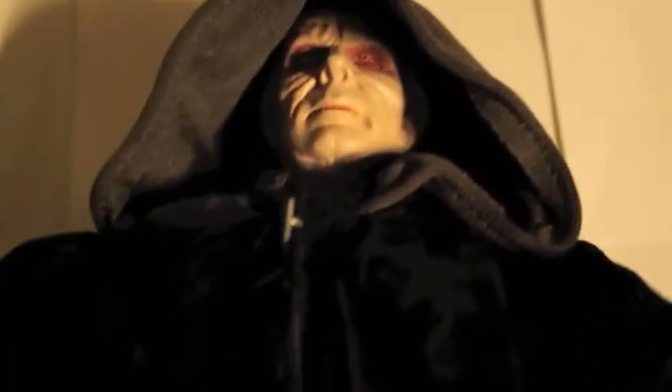They're quite basic figures in terms of design, but I suppose Palpatine — or Sidious — rules quite basic things. The design is there, the complex design is there in this one. It's just a shame that there was nothing underneath to allow more dynamic poses.